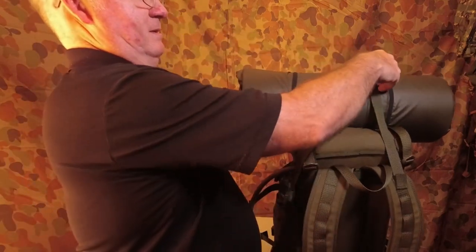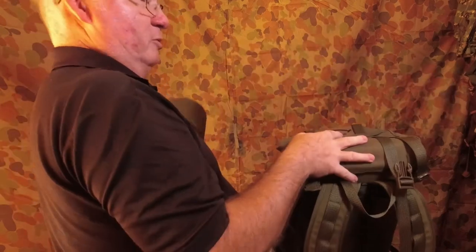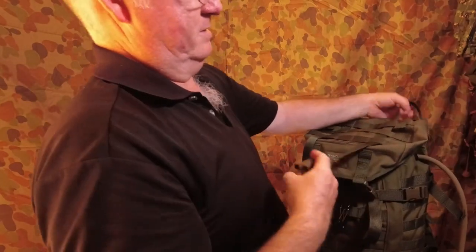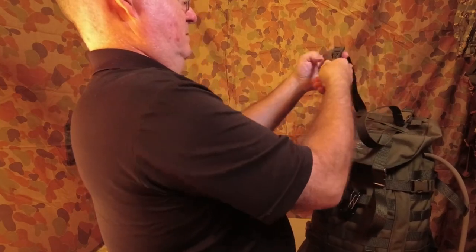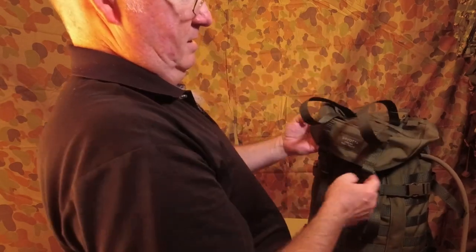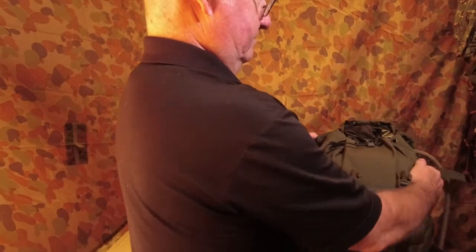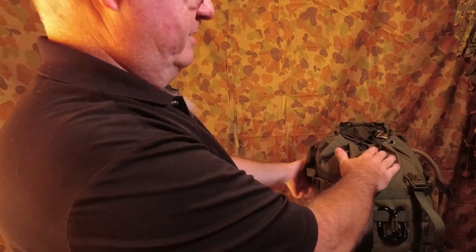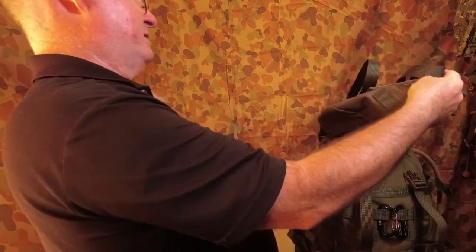The second way of attaching your bedroll to your backpack is just by putting it under your lid, if you've got the space. I have more than enough room here because we've got the adjustment on this which will lift the lid up by about six inches, maybe a little bit more.